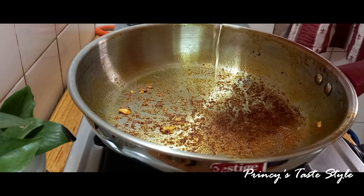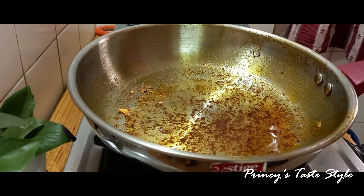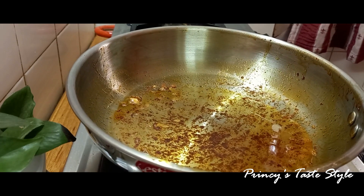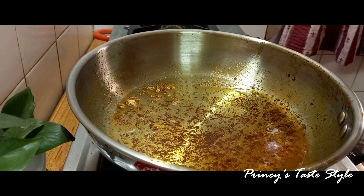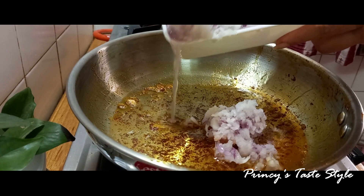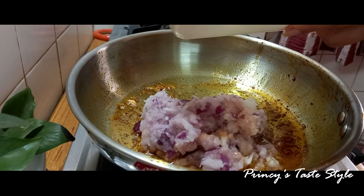We add 2 tablespoons of oil. We fry it in the pan. I have ground pepper. We will fry it in the pan.